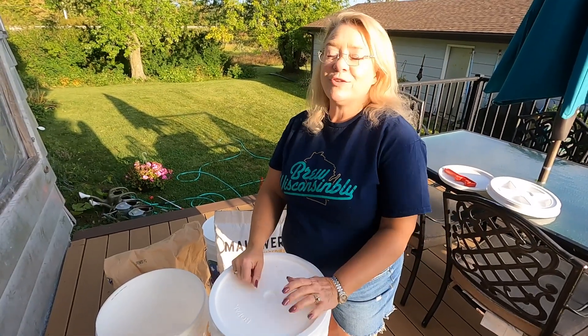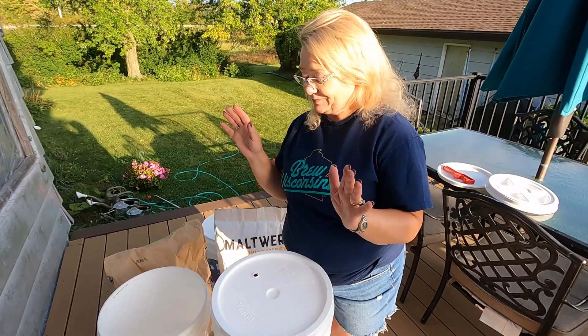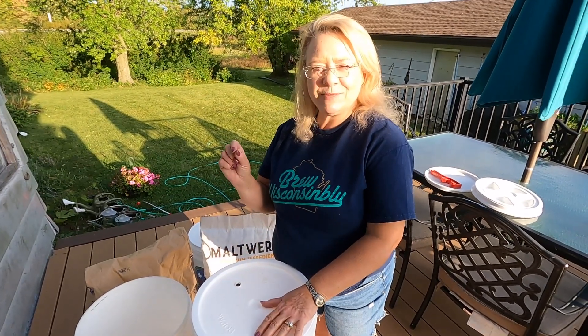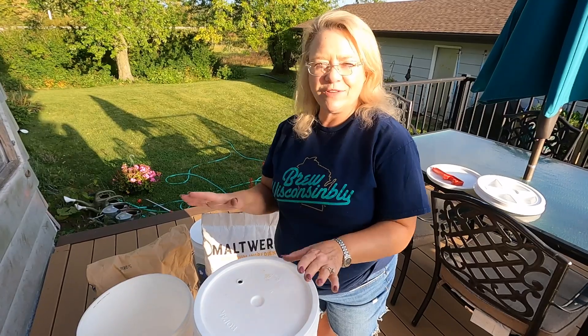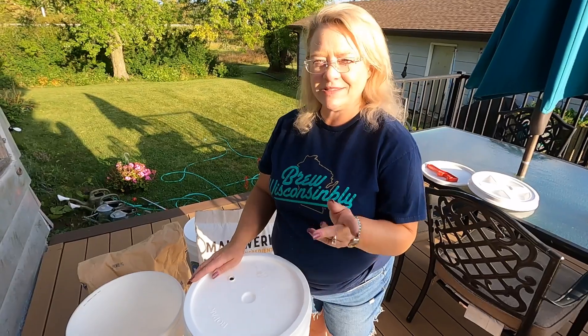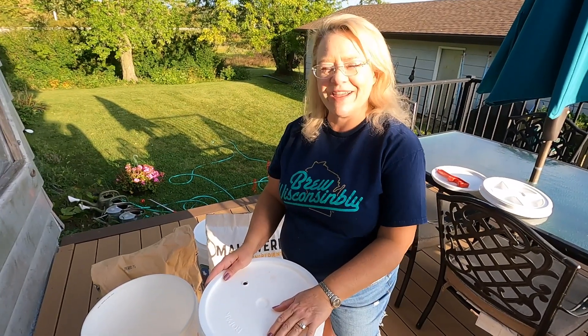How can you tell if the grain isn't fine? Great question. All you need to do is pop a few kernels in your mouth. If it's crisp and crunchy, it's perfect to brew with. If it's soft and mealy, it's not good to brew with, but it's a perfect candidate for your compost pile.